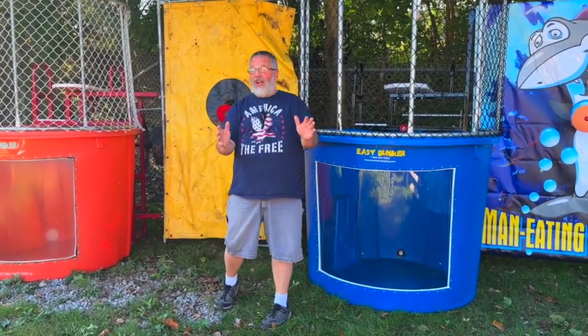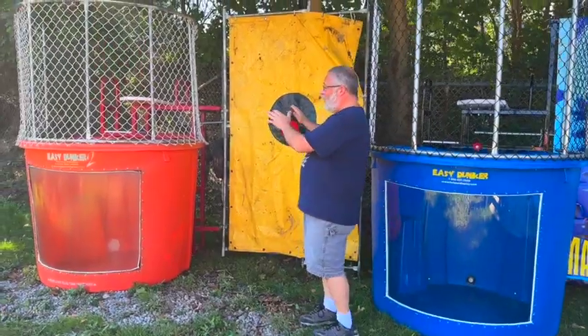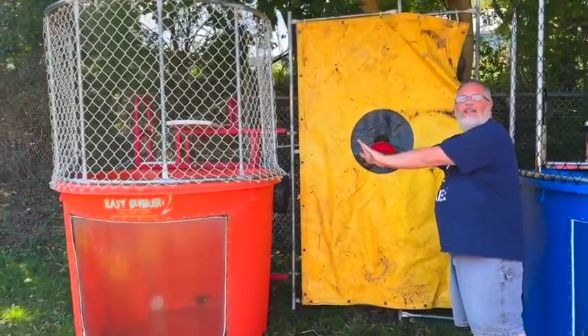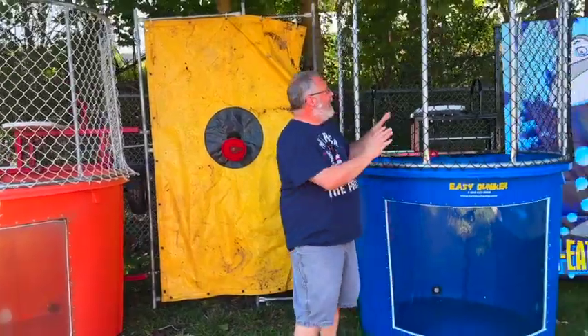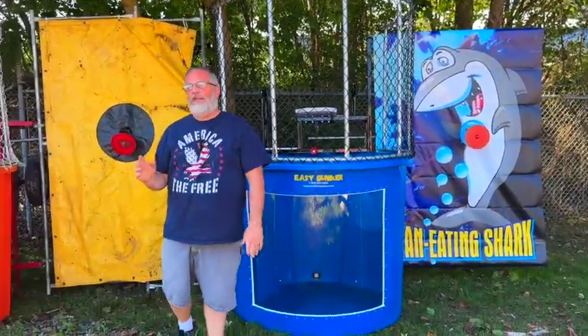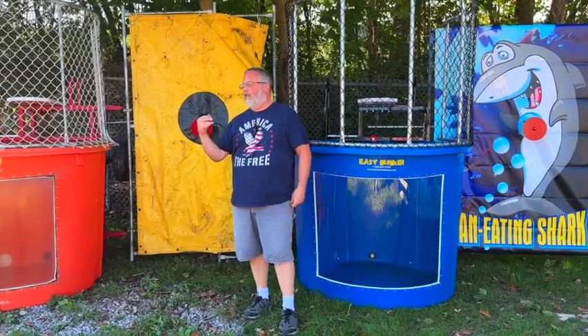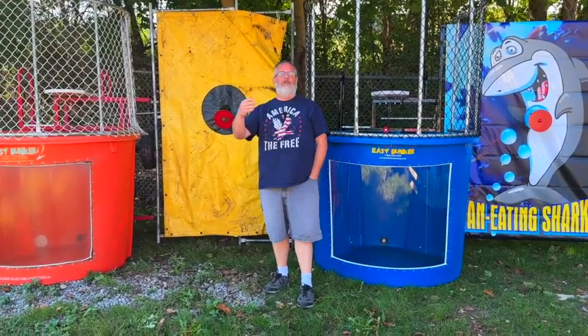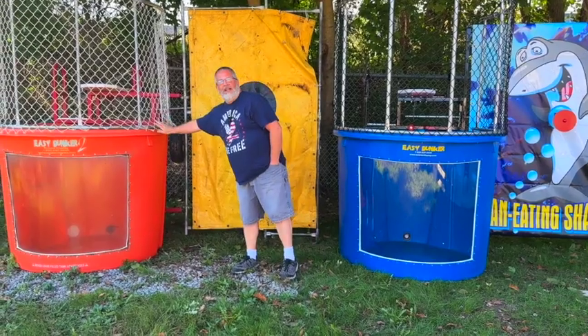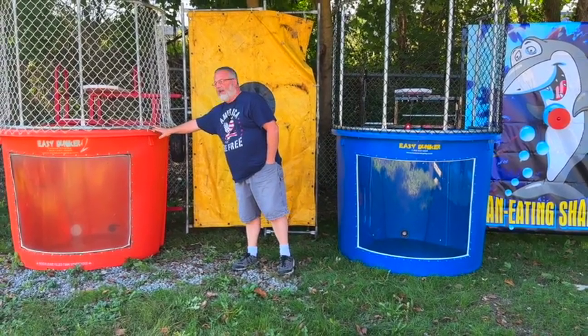In a nutshell, what it's about is making sure that it's easy to move away from dunk tanks like this and move into dunk tanks like this. All too often, if I'm being honest, we're looking on Facebook, we see YouTube videos and even people's websites — there's just way too many dunk tanks still out there in the marketplace.